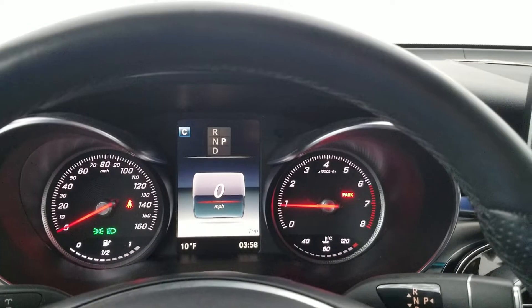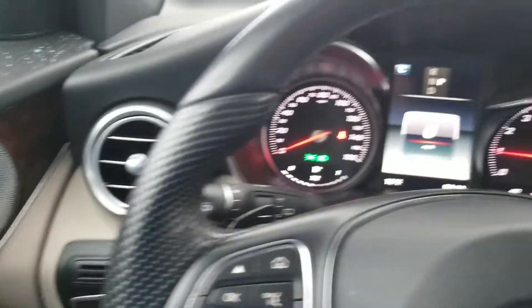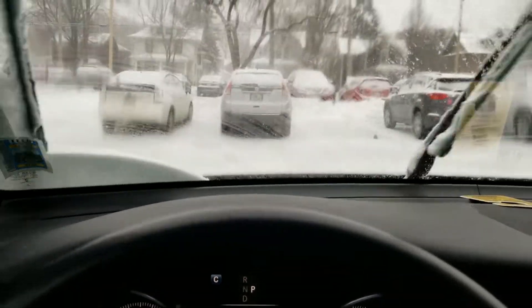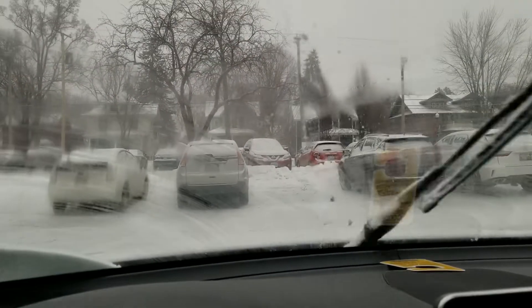Otherwise, this car is great. Why did I do that? I meant to wipe it fast. There we go.